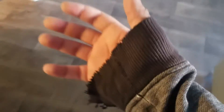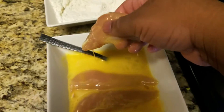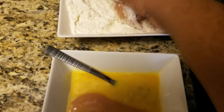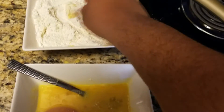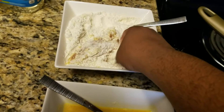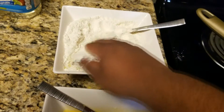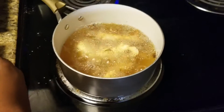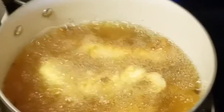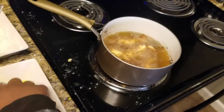I made sure to go ahead and get my arm protection because I already know how bad this is going to turn out. Still trucking, still trucking.